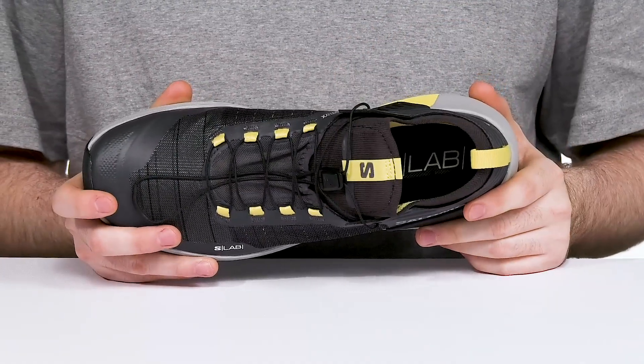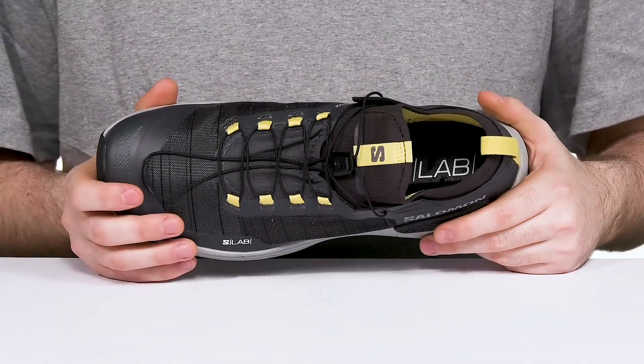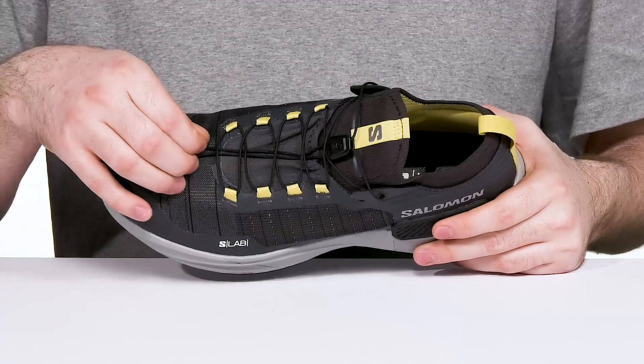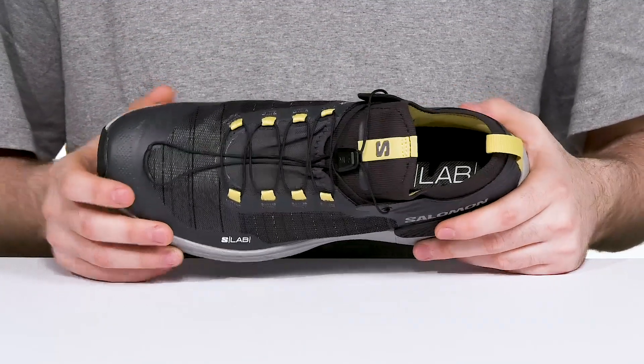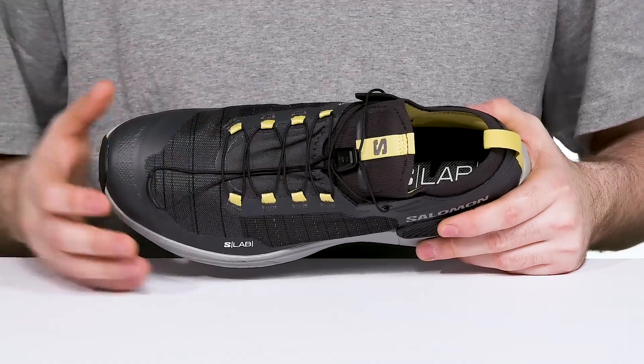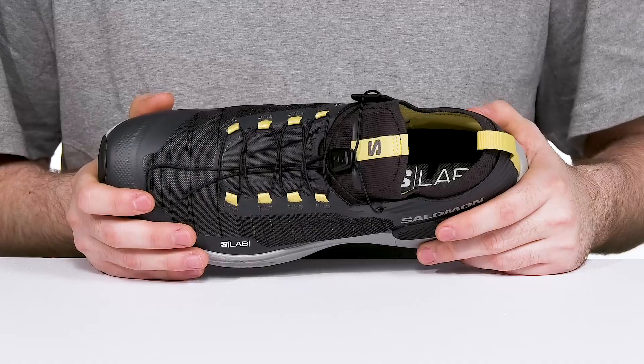The internal sleeve helps hug your foot in all the right places so that it stays secure with the help of that unique quick lace system. It's a minimalist design made with super strong material, so you can pull that toggle and fit it just right. It also has a lace pocket underneath to store those laces, keeping it snag free.